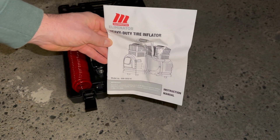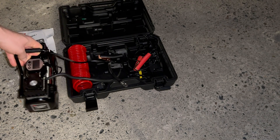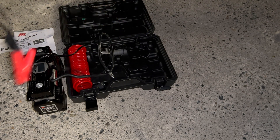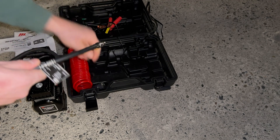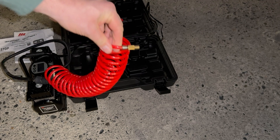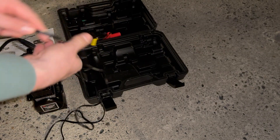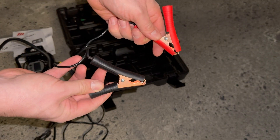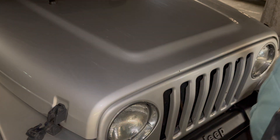So I picked up one of these air compressor-type air fillers from Canadian Tire. I had one before that plugged into a lighter socket in the truck and it kept blowing fuses. I did some research online and came to the conclusion that it's blowing fuses because it's drawing too much power through the lighter socket.